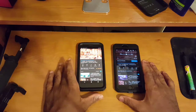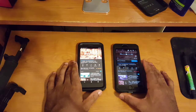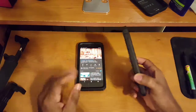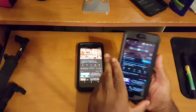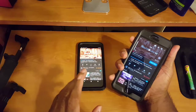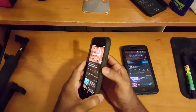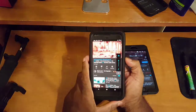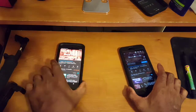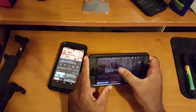Starting with the 6s Plus — I've already maxed out both devices to maximum volume. You can see volume is maxed on the 6s Plus, and over here on the Pixel volume is also maxed. I have some copyright-free music pulled up, and let's go ahead and push play.